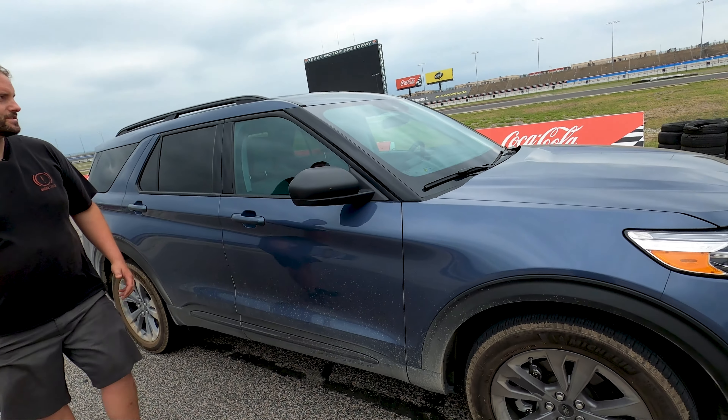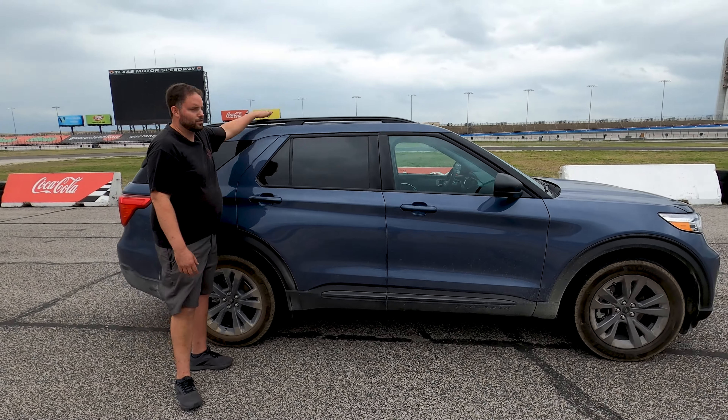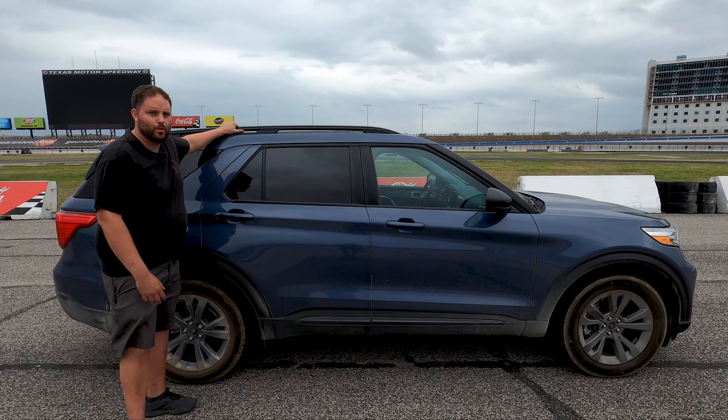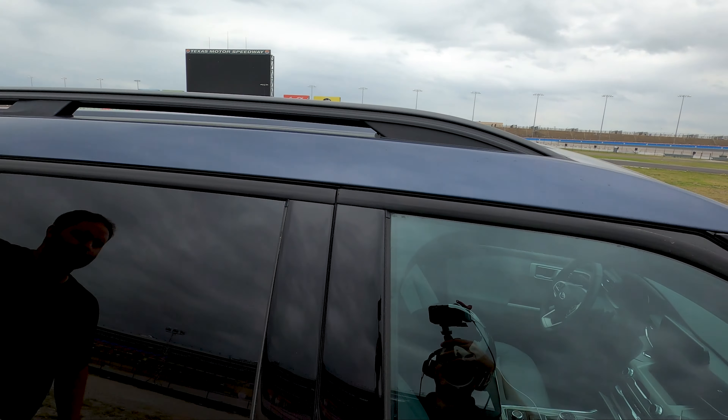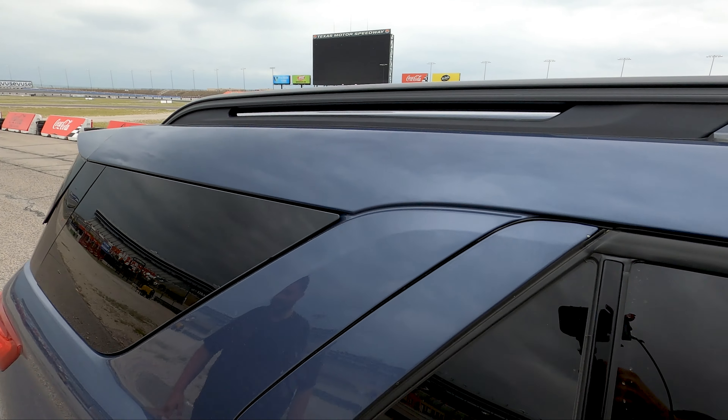Before we get to the interior, let's get a good profile. This truck has a roof rack — there are no crossbars with it, but this is a mounting point for all the accessories you'd ever want: roof racks for kayaks, for bicycles, whatever you may have, you can do it right here.